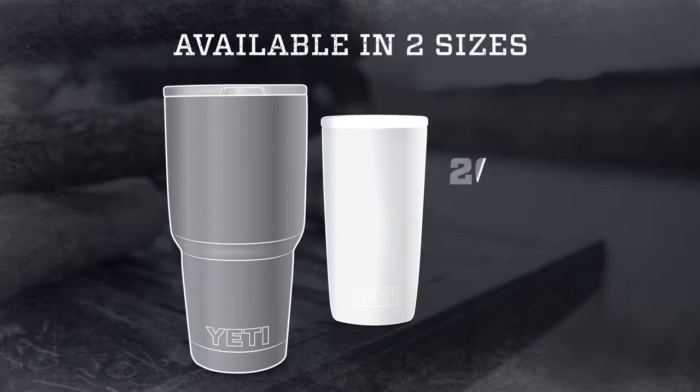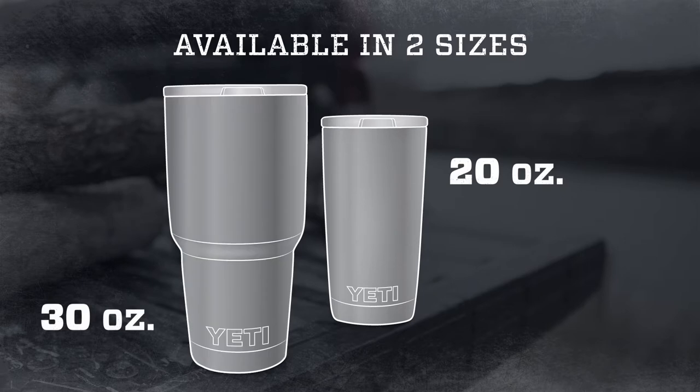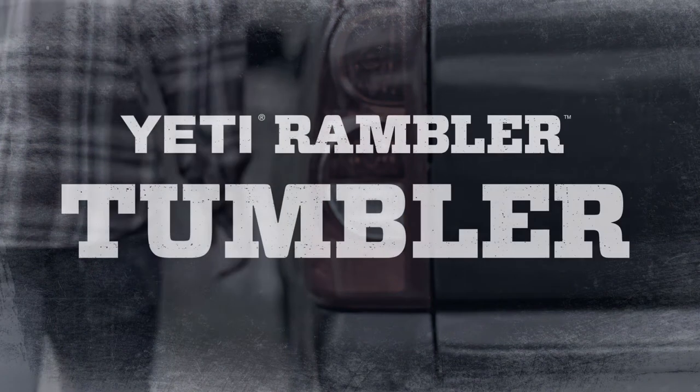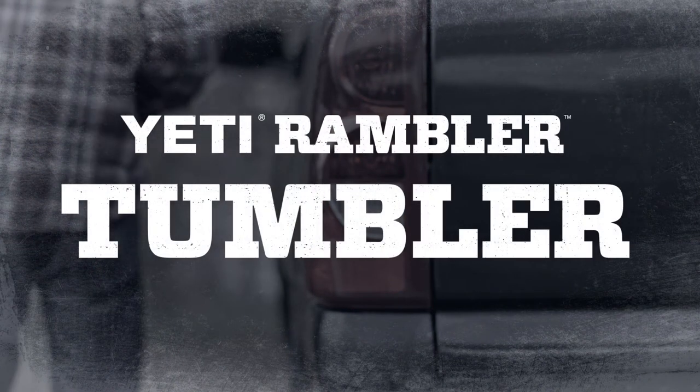And it's available in two sizes, 20 and 30 ounces. Whether on the road, on a boat, or out in the wild, there's nothing better than a Rambler to keep your frosty drink frosty.